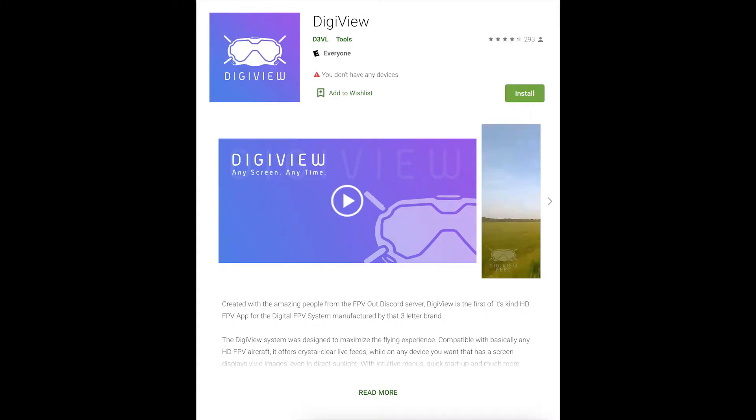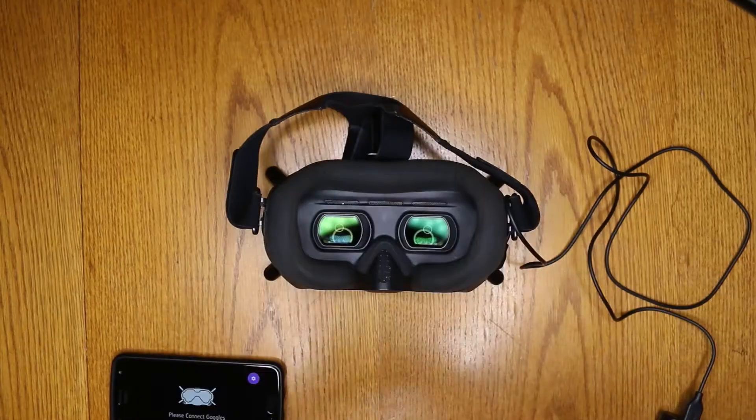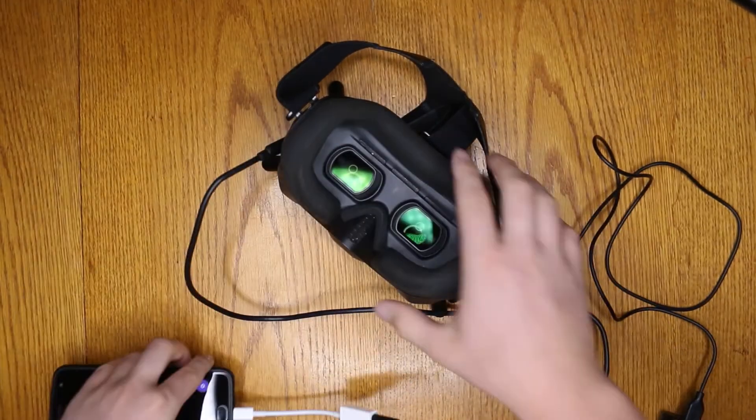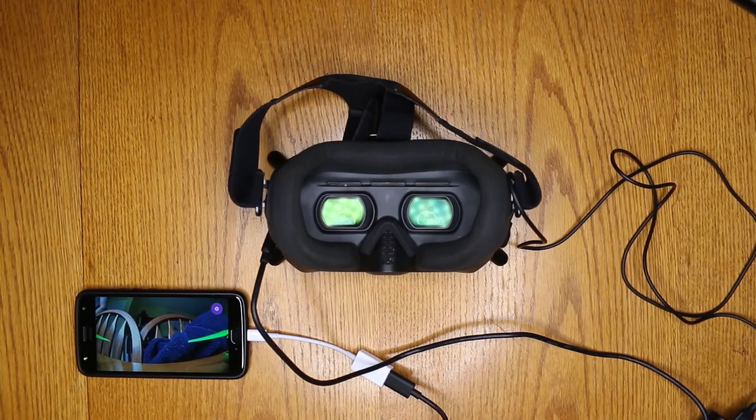What you do is download the app called Digiview. To get this to work, open up the app on your phone and plug in the cable to the goggles. Turn on the goggles and then turn on your drone and make sure it's all on like normal. Hopefully by that time, the transmission should be on your phone.